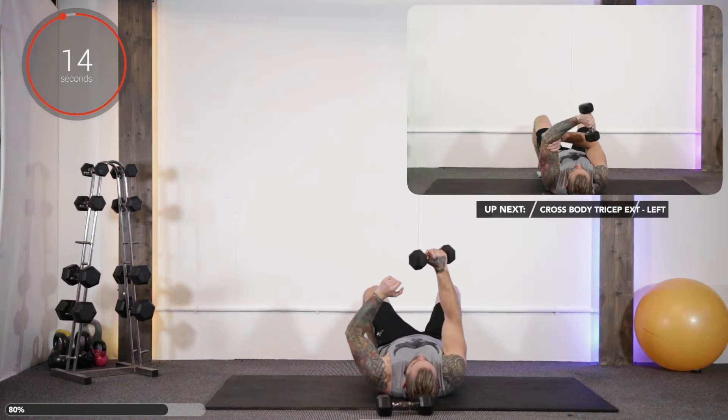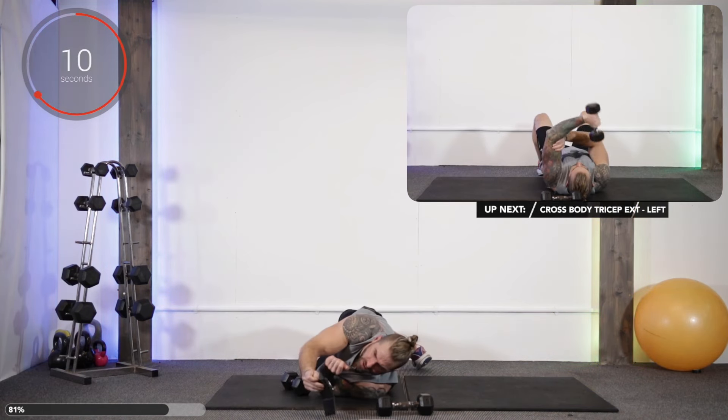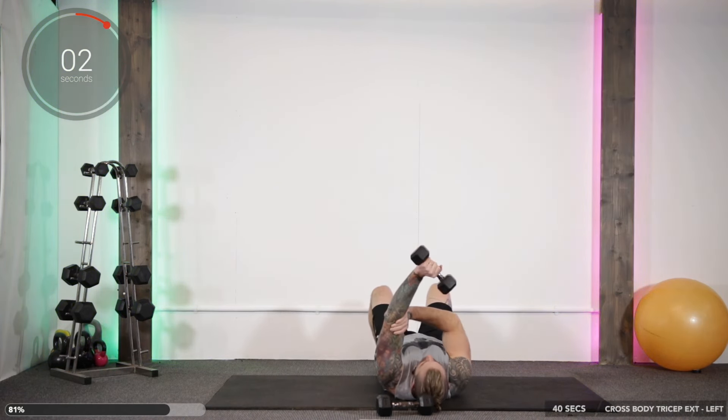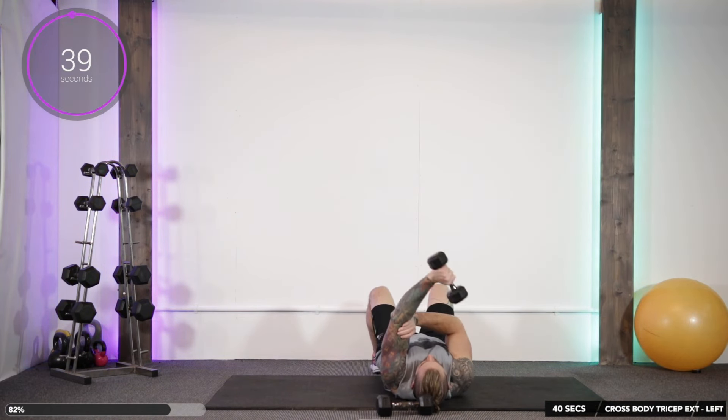And stop. We're going to swap it over onto the other side. Four exercises left, three more. So right hand, crease of the left elbow, lower it towards the shoulder, really straight and back up.